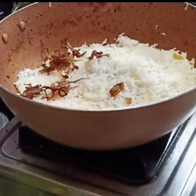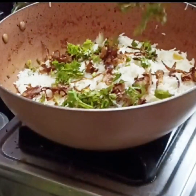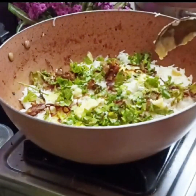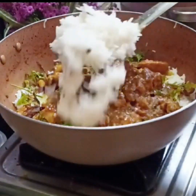Add gravy at 15 degrees and add a little chicken when it reaches 15 degrees. Add the rice and mix it with pashami.